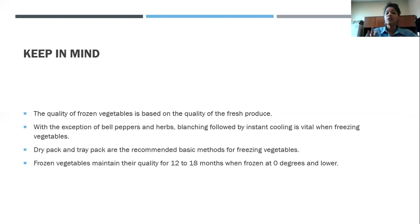With the exception of bell pepper and herbs, blanching followed by instant cooling is vital when freezing vegetables. There are a couple of exceptions, but for the most part you want to blanch them. Just as when steaming fruit, you want to submerge vegetables into cold water after blanching to stop the cooking process. Dry pack and tray pack are the recommended basic methods for freezing vegetables, just like with frozen fruit.